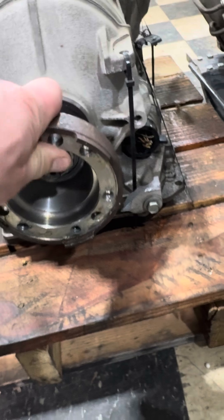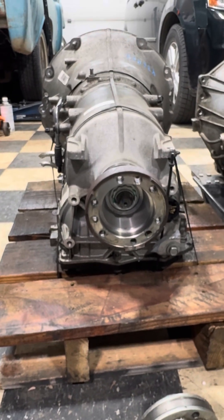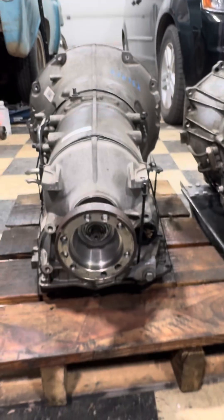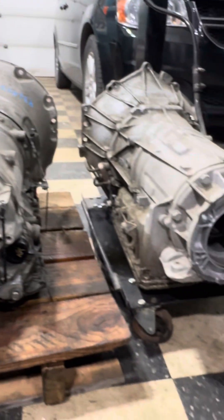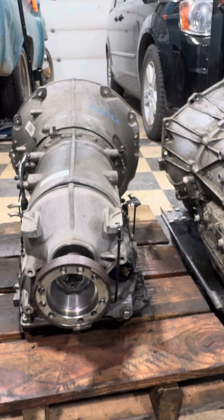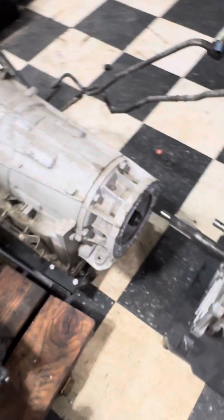I know nothing about these transmissions — I'm not a Dodge guy — but you can see the bulkiness compared to it. This one definitely has more of a drop on the bell housing and it's more compact. The 6L80 is quite a bit bulkier, so I think the 8HP is a smaller transmission. Time to get a yoke on this thing.